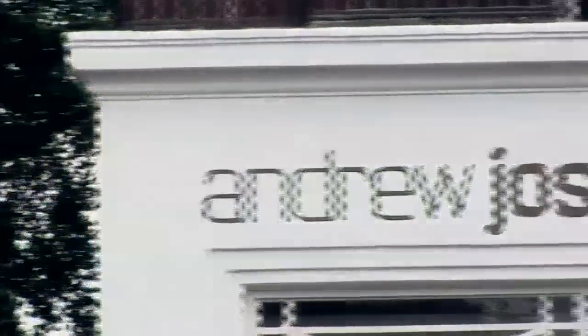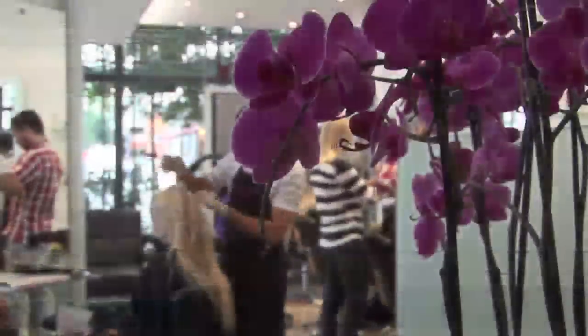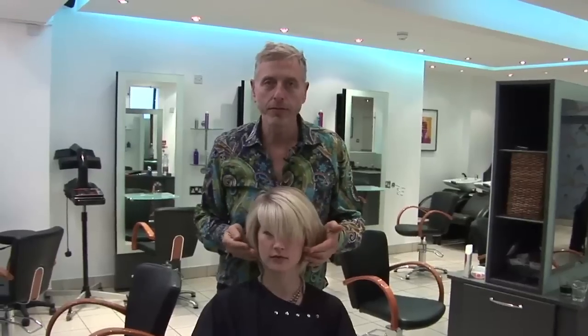Hello, my name is Andrew Jost of Andrew Jost Salon in Charlotte Street, London. How to choose a fringe.